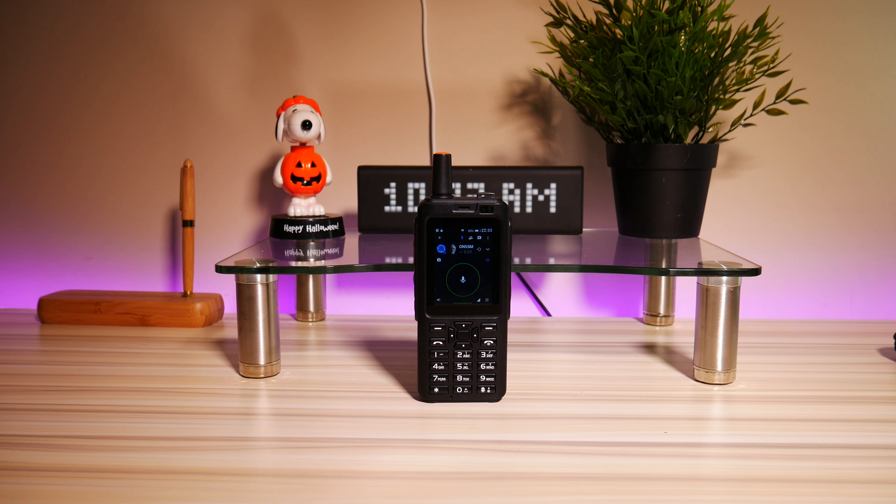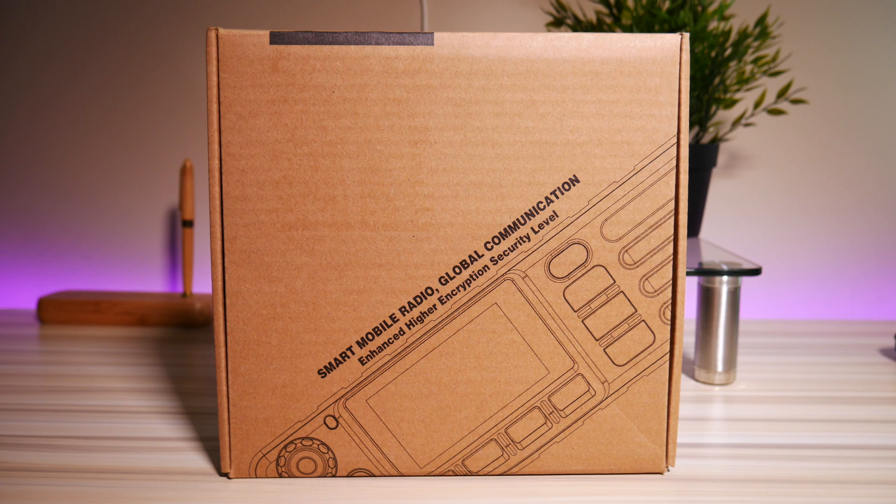Hi folks, this is Mike from Ham Radio Science. Today we're taking a look at another network radio, except this unit, unlike the portable we've been using, is a base mobile unit. We ordered one from Amazon and the model they sent us was a Pulsat PM1100. This radio looks a lot like and is probably identical to the Inrico TM7, which has been a very popular network radio for people who want base mobile units.